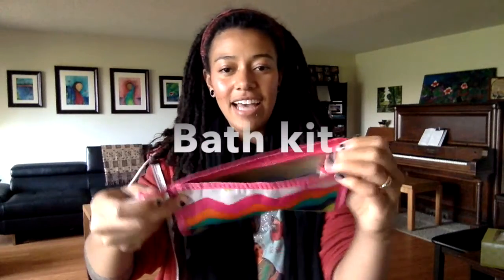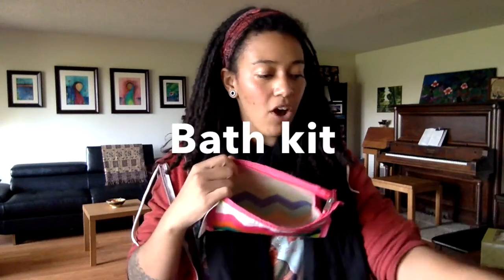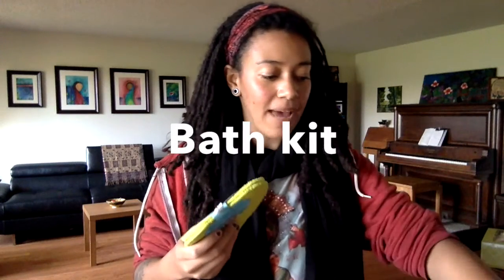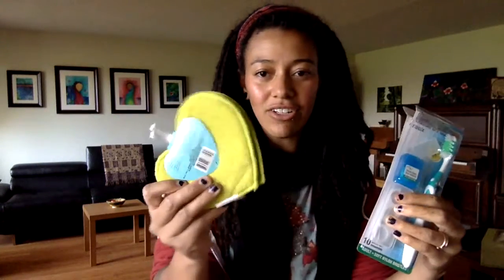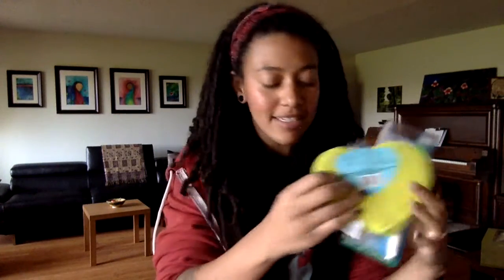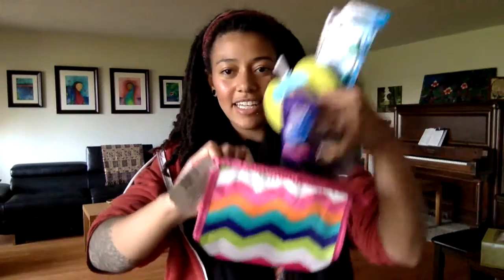So I have this little bag — just a makeup bag that's plastic inside. I'm going to put all of the hygiene stuff inside of this bag. I've got a toothbrush, toothpaste, a little washcloth, bath pads, soap, and deodorant. I'm going to try to fit everything in here — I'm not sure if it'll all work, but I'm going to try.